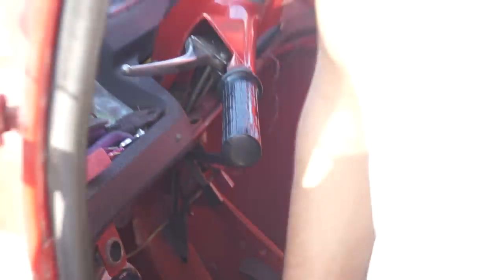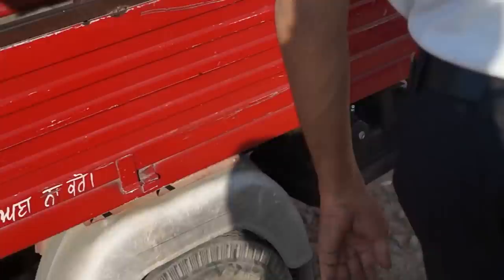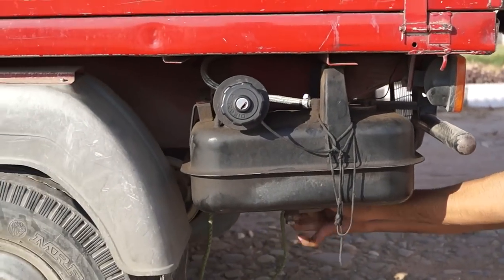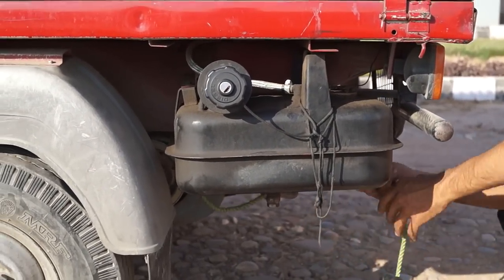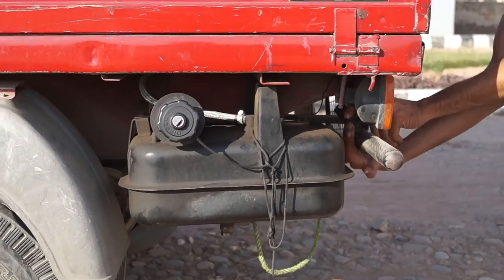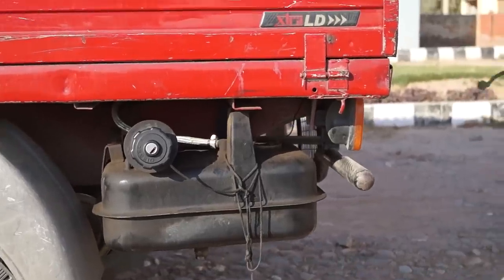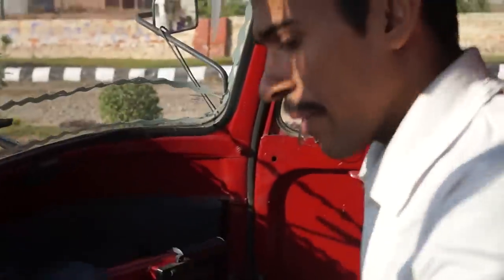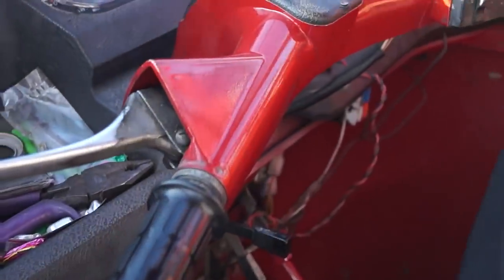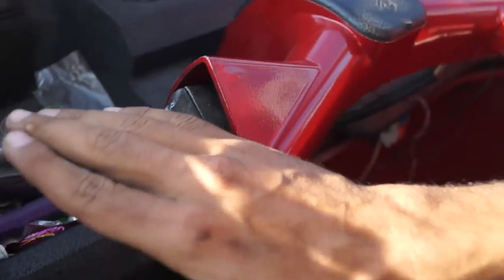This is a brake. Now you have to just take this and apply pressure. You have to start this auto by taking first gear.